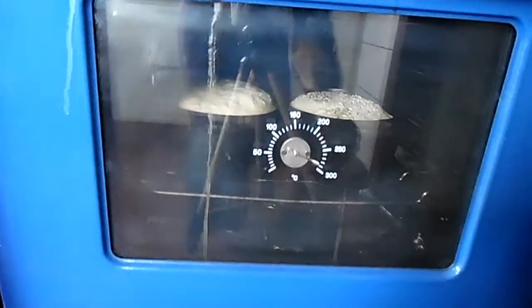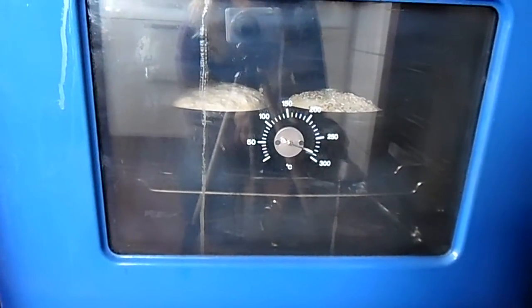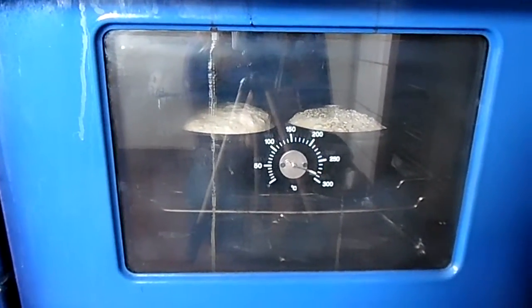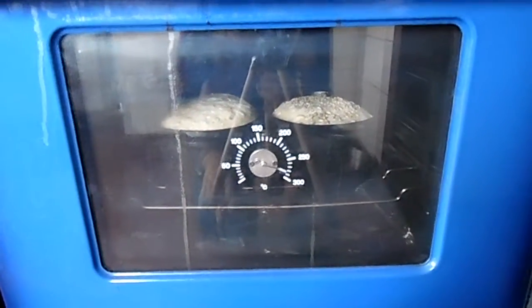Is your oven a little smaller? Don't use 300 degrees if it's possible because your bread will burn. If you have a smaller oven than I have, don't make it that hot because otherwise the bread will burn.